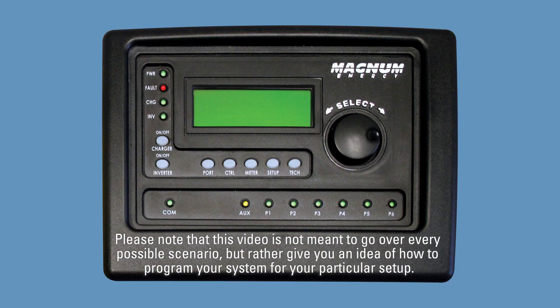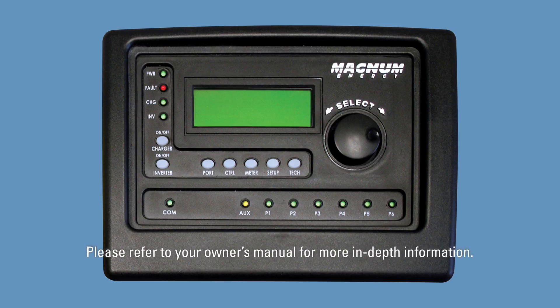Please note that this video is not meant to go over every possible scenario, but rather give you an idea of how to program your system for your particular setup. Please refer to your owner's manual for more in-depth information.